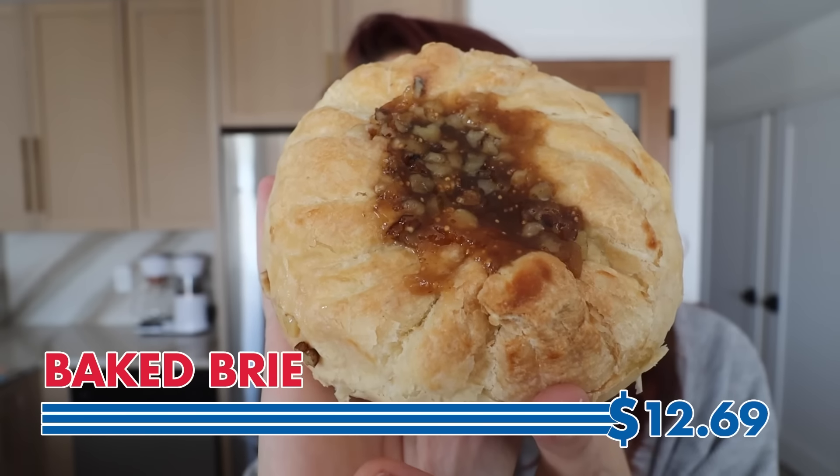Coming in hot is the baked brie. Sometimes the quality of brie really does make or break this, as does the quality of jam. I'm so full of pastry right now — I'm going to become a puff pastry. It's like apple — oh, I love this flavor. No wonder this is very popular during the holiday season because it is exceptional.